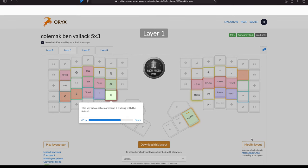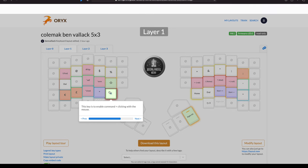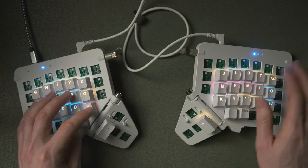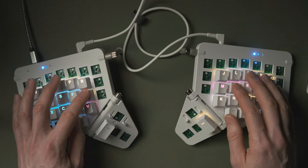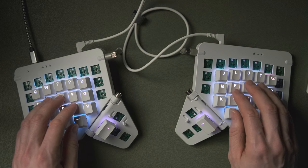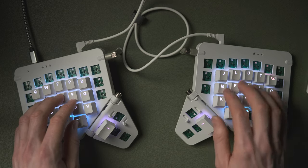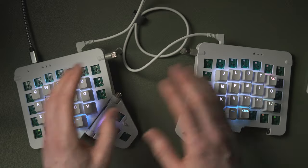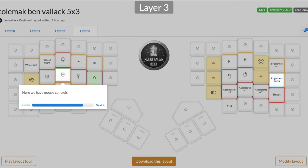Back in layer one there's also a Command key for edge cases where Command doesn't have a normal place on other layers. One use is Command+Click - you can hold the layer, hold Command, then click with your mouse quite easily with just the left hand. Shift is there too for Shift+Click and end-to-end selection. The Enter key lives in layer two - it's on the home key for your little finger, so layer plus Enter. I experimented putting it elsewhere but the risk of accidentally hitting Enter instead of a slash in a terminal path and deleting a folder was too high.